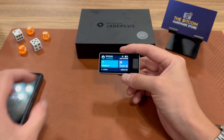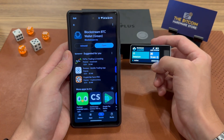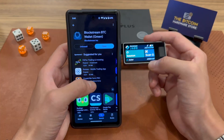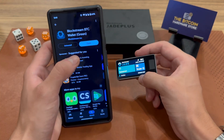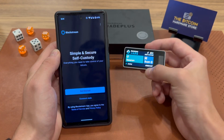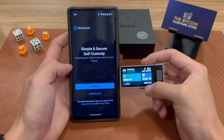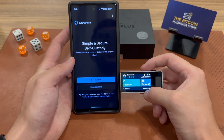Now let's connect this to Blockstream's mobile app — the Blockstream Bitcoin Wallet app. It used to be called Green, so make sure that if you're downloading this for the first time, you're looking for Blockstream Bitcoin Wallet. Once you have it installed, you can simply open the app and you'll be greeted with two buttons: Get Started and Connect Jade.